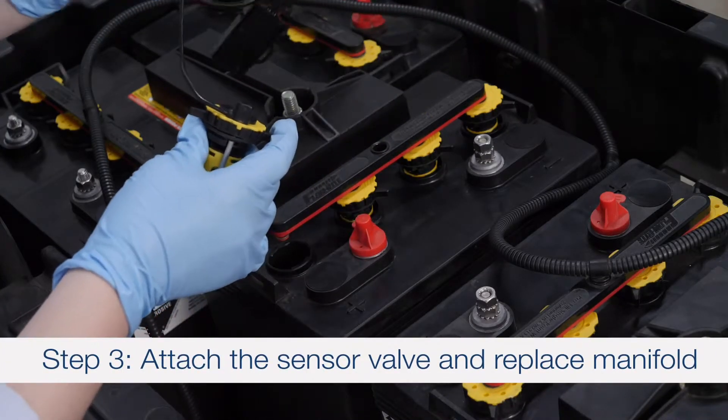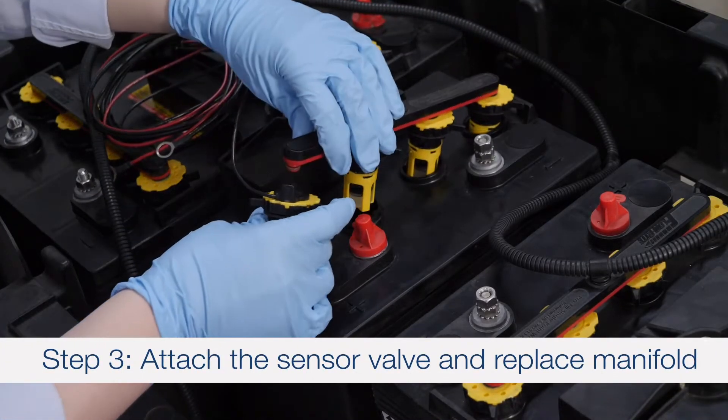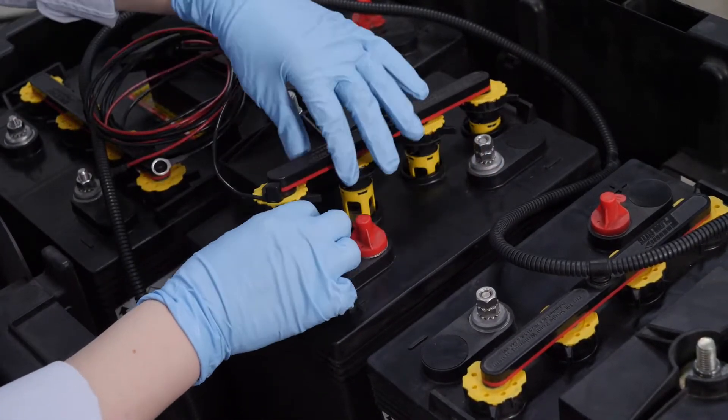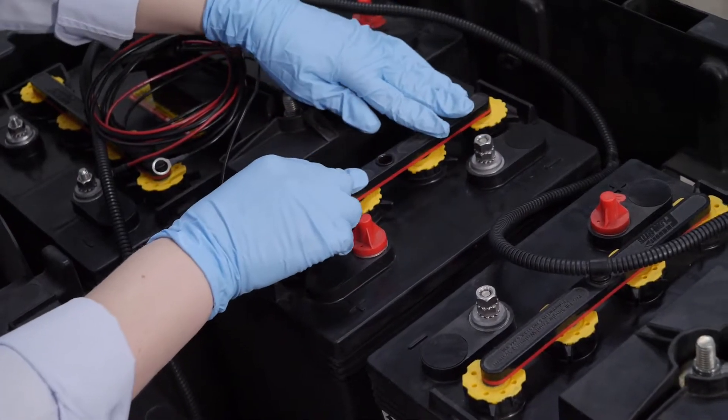Step 3: Replace the sensor valve and place the assembled manifold onto the top of the battery. Use care when helping the probe find its way into the cell.